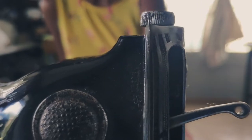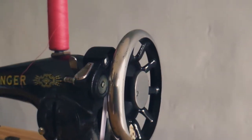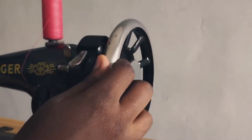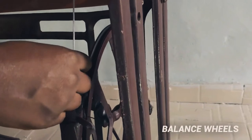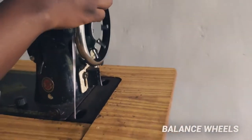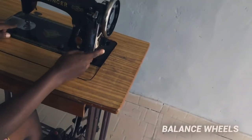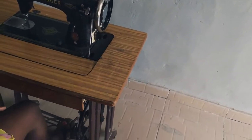Hi guys, today we're going to be going through the parts of a manual sewing machine and their functions. We'll be starting with the two balance wheels that are connected together with a cord. What the balance wheel does is it helps the machine to run. So if I put my legs on the pedal and do this, it helps to be able to sew. So these are what we call the balance wheels.